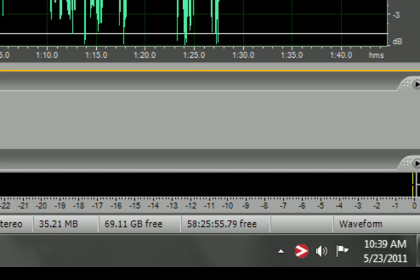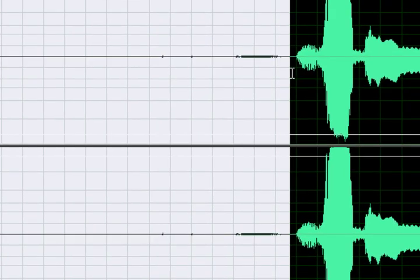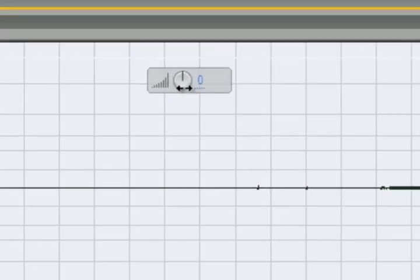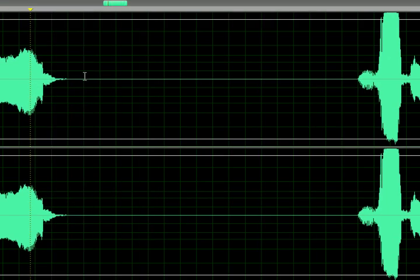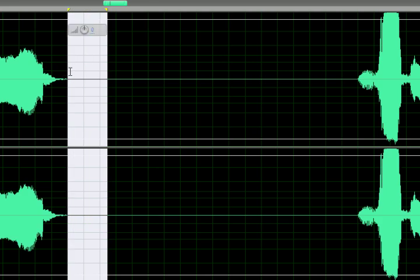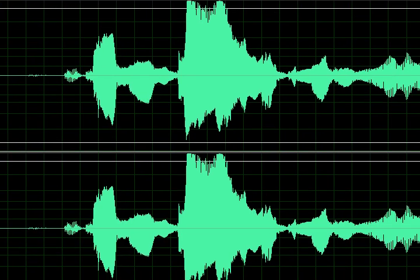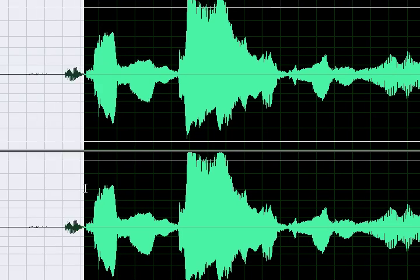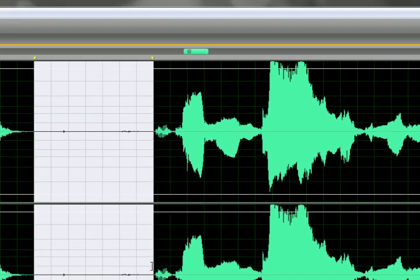Next, I'm going to remove all of the breaths that Casey took in while singing. The noise capture profile didn't remove these because breathing wasn't part of the profile that was captured. So you need to go through and make sure you remove all the breaths. It's important that you realize what are breaths and what's not the beginning of words.